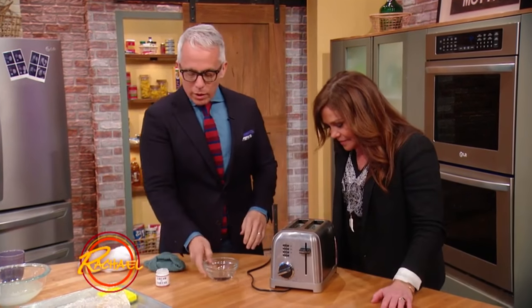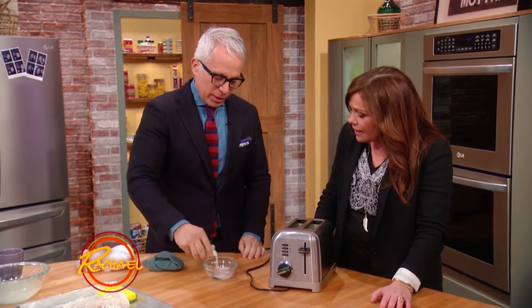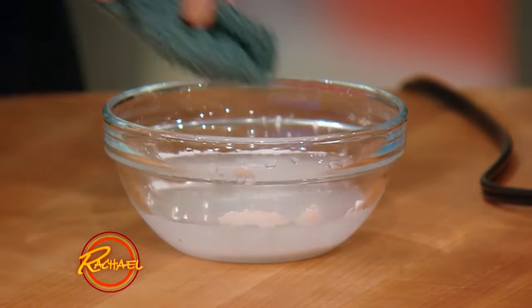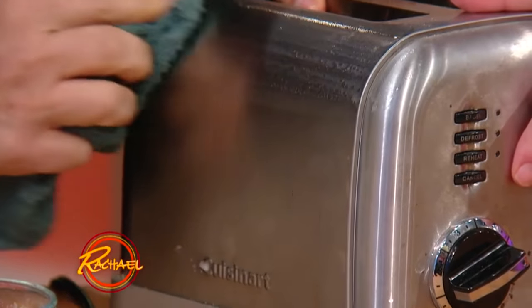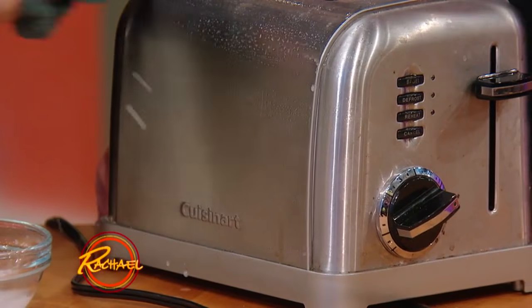So water, cream of tartar. No kidding — this is tartaric acid, it's an acid. Just sprinkle it on top. And this is for anything stainless. Oh, that's good to know. And then we're just gonna take all this grime and gook off, after you've emptied the crumb tray before it catches fire.